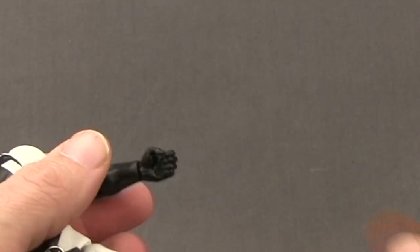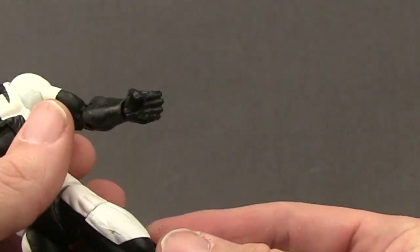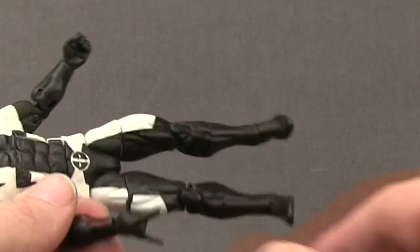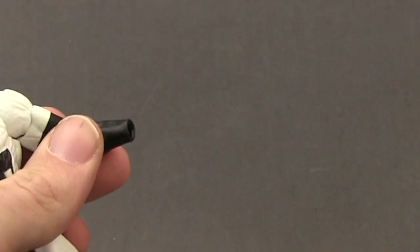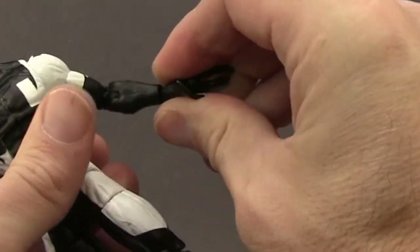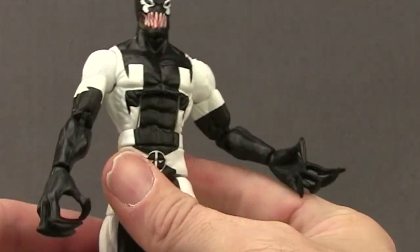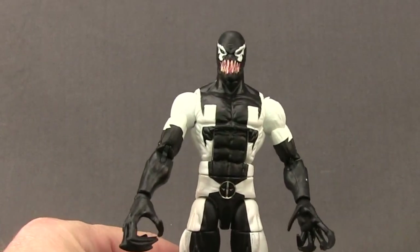With the hands, he comes with a web-shooting hand for the right hand and a grip hand. They've given you a regular grip hand to replace that web-shooting hand, or Venom-type hands which are repainted Carnage hands with big claws. To swap the hands you just pop them off and pop in whichever ones you want to use, giving him a very Venomized look with the hands and the head sculpt.